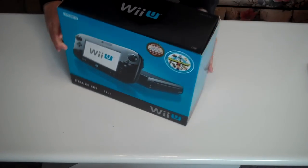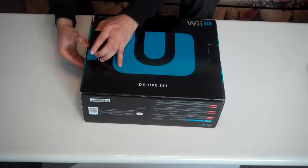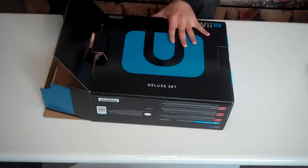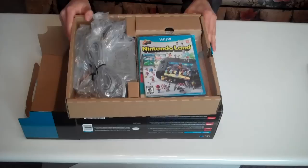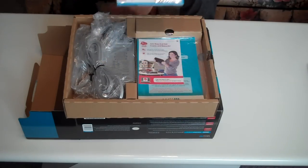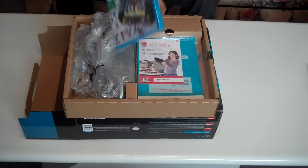Let's turn this around to the other side. Opening — very easy. So there are two rows here, this being the first row of items. As you can see, Nintendo Land is included with the system in its own game box, so it's really just as if you would have bought it separately.